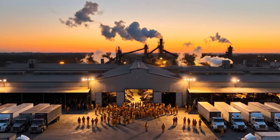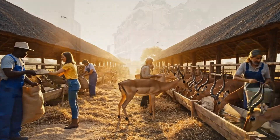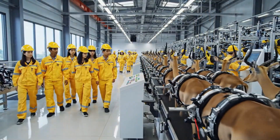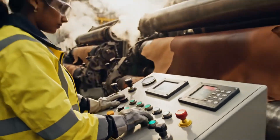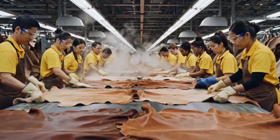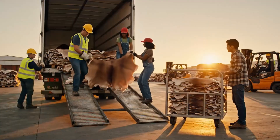Look at that sunset over the plant, it really makes it. Coming slowly now, watch the side clear on the right. All right, next truck. Okay, pulling it out now.